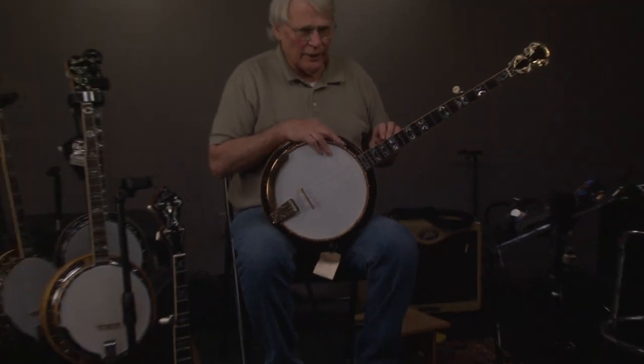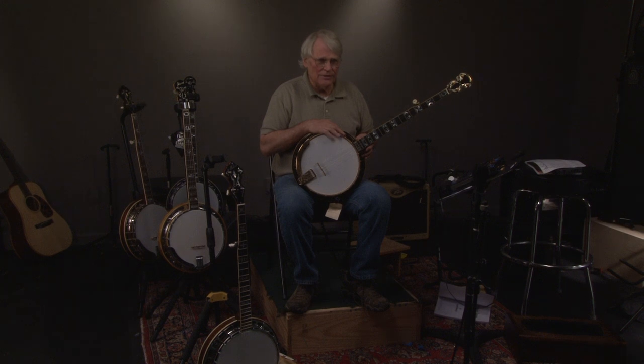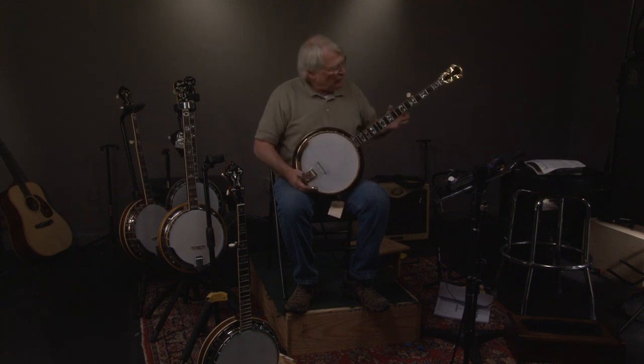At the time — right about the time of Deliverance — there were no good banjos being made in the United States. None. Gibson had hit a low point, so these were the premium instruments and people started buying them, but they were still really scarce. Then Baldwin decided to put Ode on them, so it became Baldwin-Ode, and all that means is it's older. Then Baldwin sold to Gretsch, so the ones you see most of just say Ode on the headstock, and they don't sound anything like this.